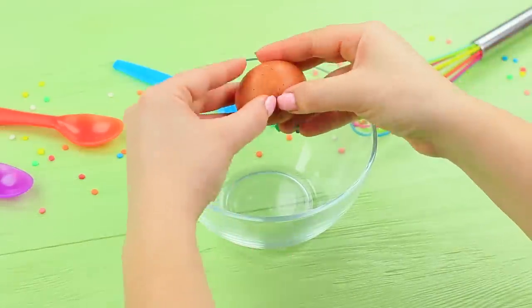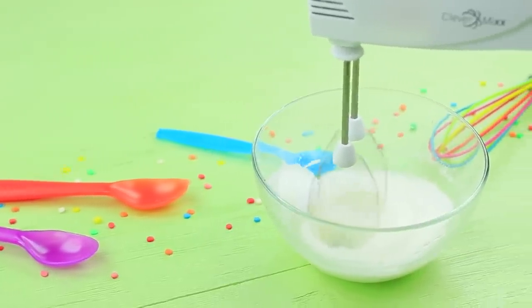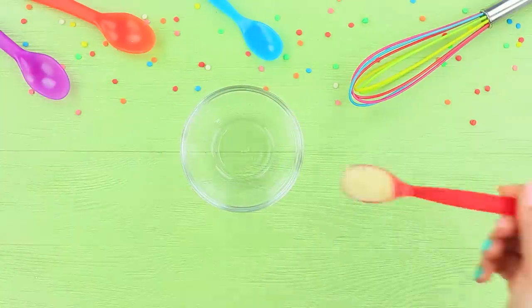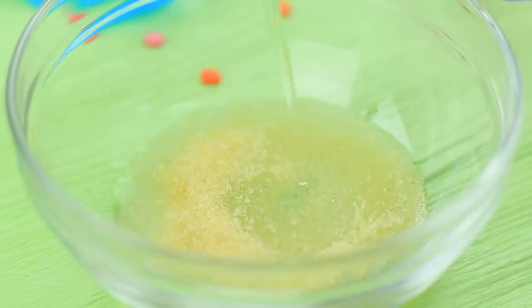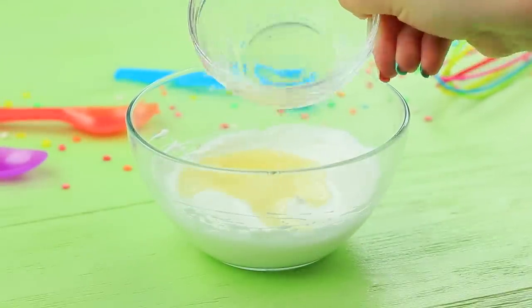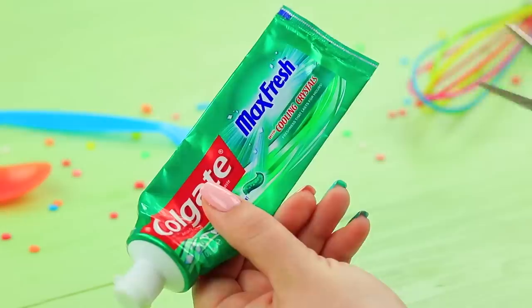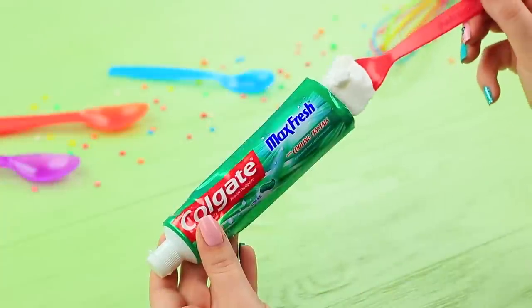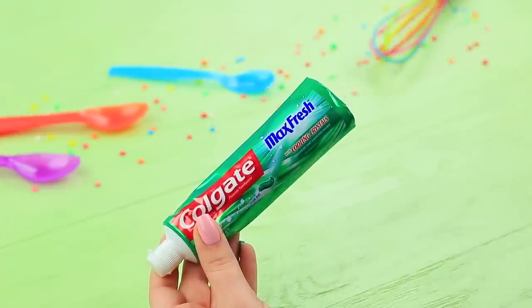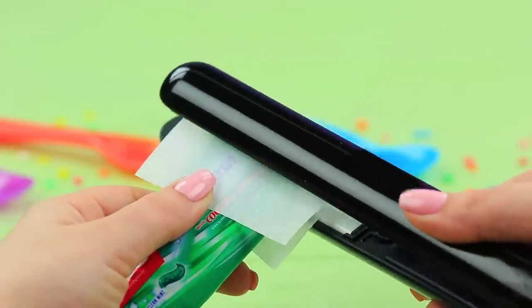Beat an egg white, then add 3 tablespoons of powdered sugar and keep beating into thick foam. Pour water into a spoon of gelatin and microwave it, then pour the gelatin into the egg white and beat it with a mixer. Cut open and clean out a tube of toothpaste, fill it with the sweet cream, wrap the end with parchment paper, and seal it with a flat iron.